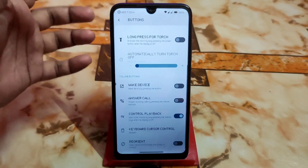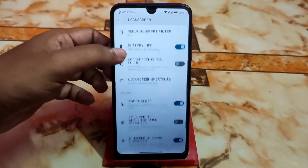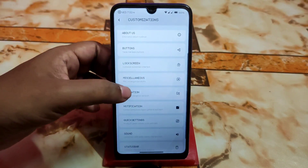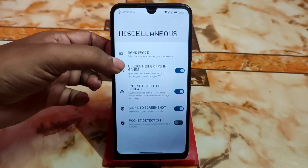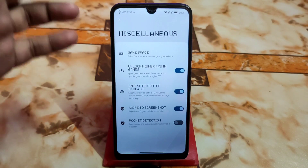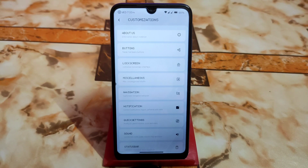In the button section, like other custom ROMs, we have all the customizations including lock screen. Double tap to sleep, fingerprint vibration, and ripple effect are present. For miscellaneous settings, we can unlock high FPS in games — similar to Voltage OS — with a game space feature. With the LineageOS kernel you'll be able to play games at high FPS, and unlimited photo storage is available too.